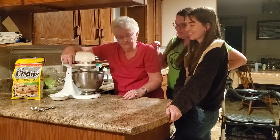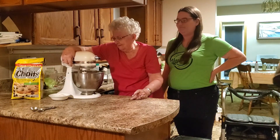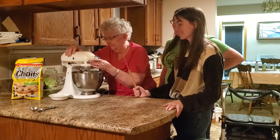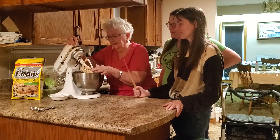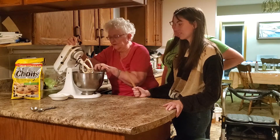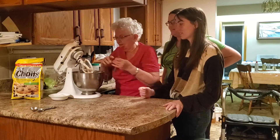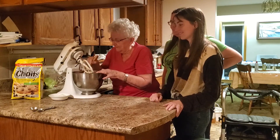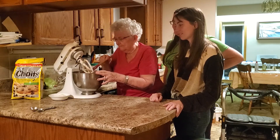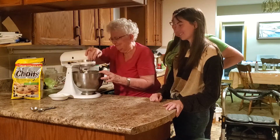Would you pass me the spatula? Is this a fancy end of your blender, grandma? Yeah, this is for beating up cookie dough and things like that. I don't use this for whipping anything — I use my other one for whipping. I mostly just don't make cookies. I eat a lot of them. That's true, because you make really good cookies.